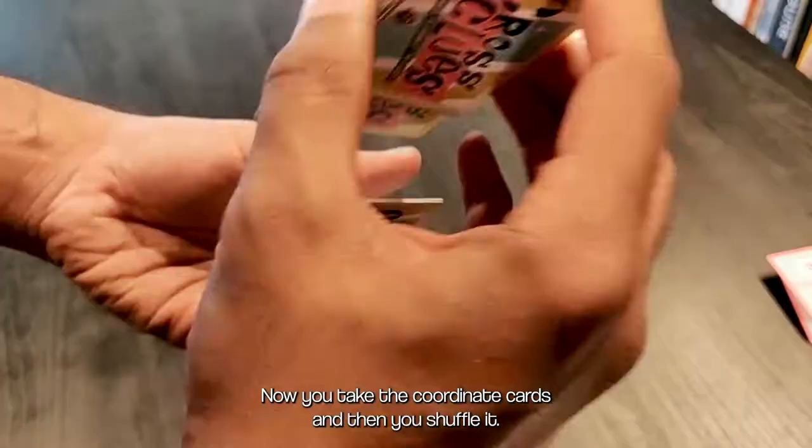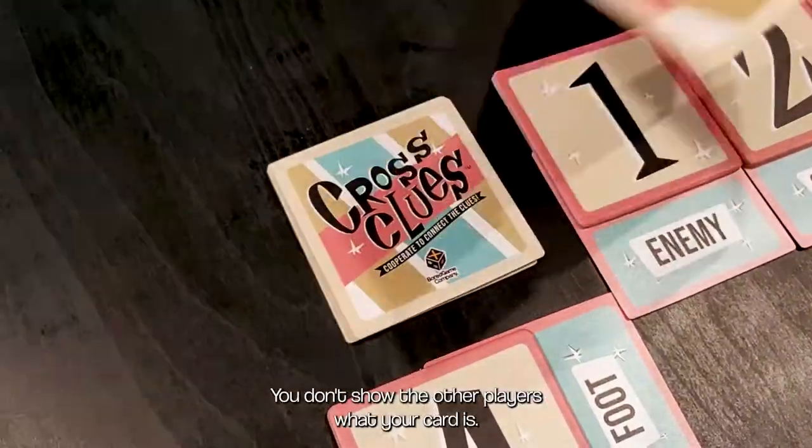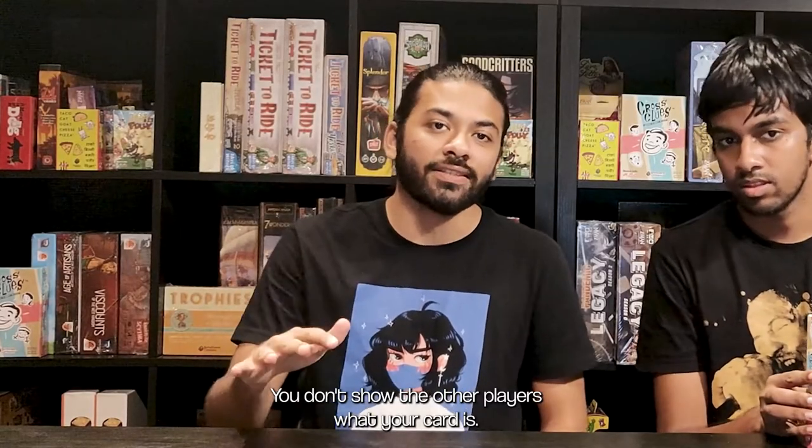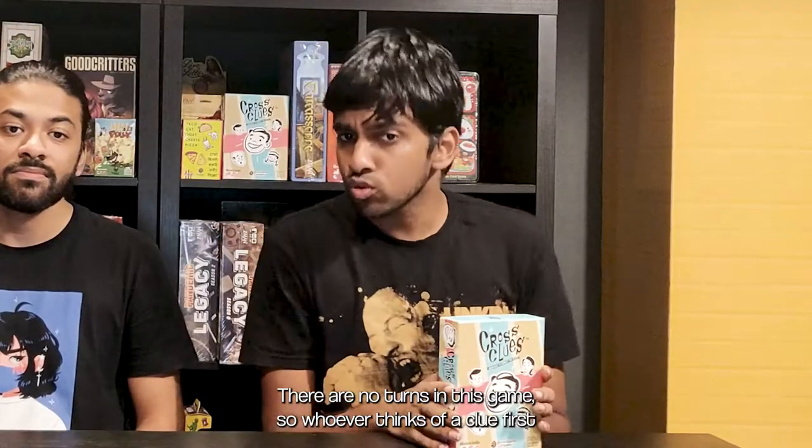Now you take the coordinate cards and shuffle them. Each player draws one card from this deck. You don't show the other players what your card is — it has a coordinate that shows a spot on the grid. There are no turns in this game, so whoever thinks of a clue first can just say it.